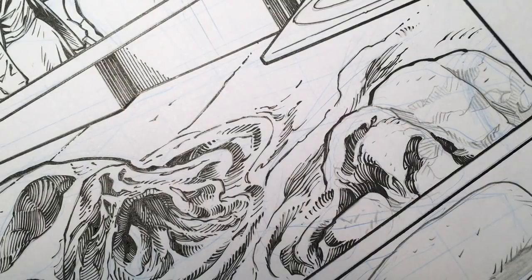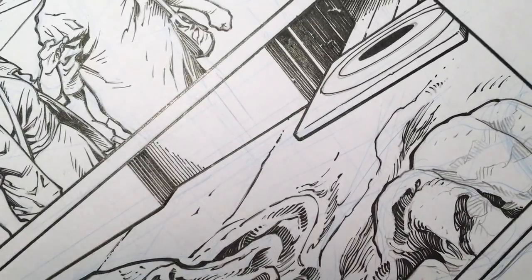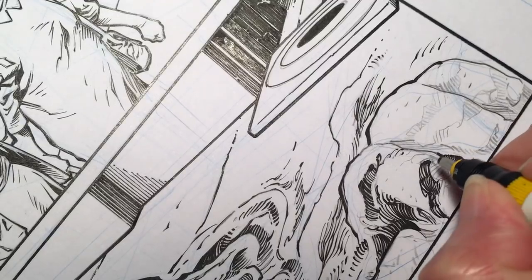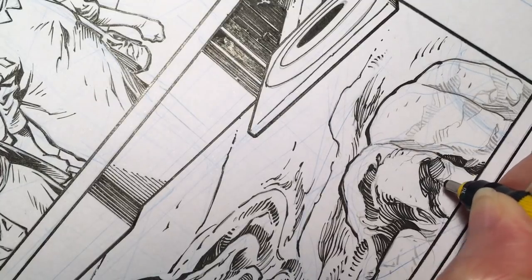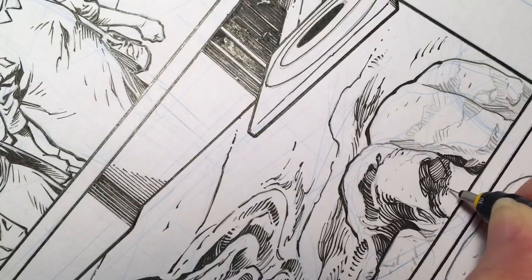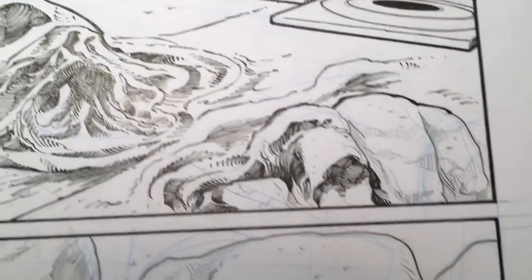Alright, I can also show you with a tech pen. I have a point three — not to say that you can't use it. Let's hope it doesn't bleed too much. Yep, not doing too bad — just certain spots bleed more than others.